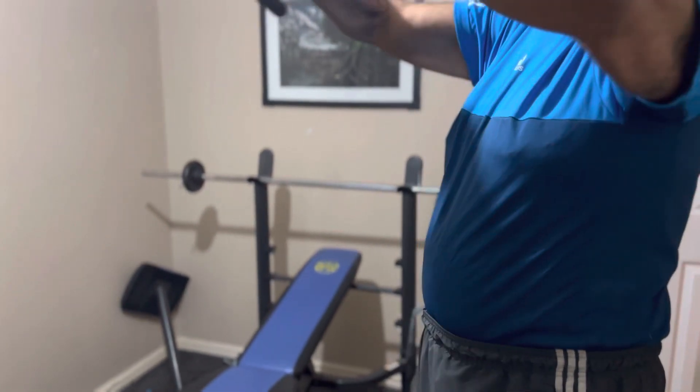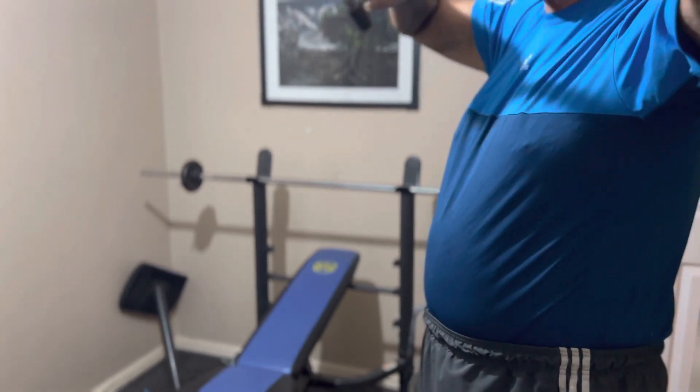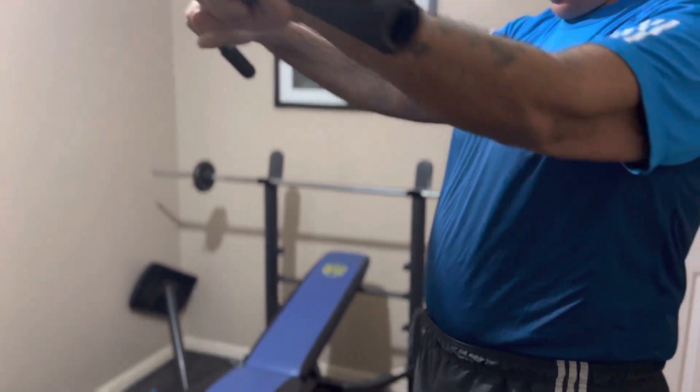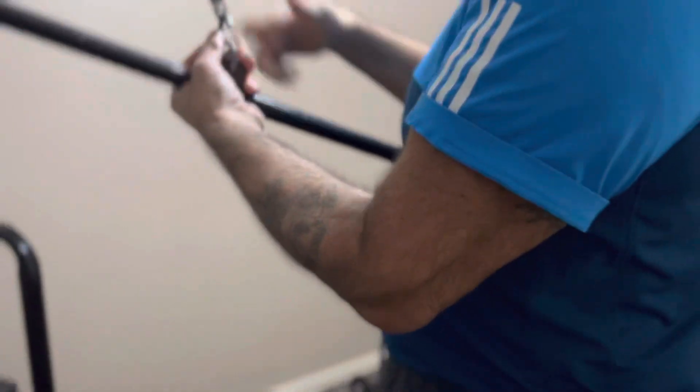Eleven, twelve — pull on the back. Thirteen, fourteen, fifteen — nice and tight. Sixteen, seventeen — twenty, that's a couple there. I'm going to switch the bar for two seconds, pull that out.